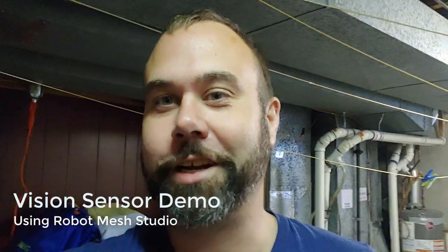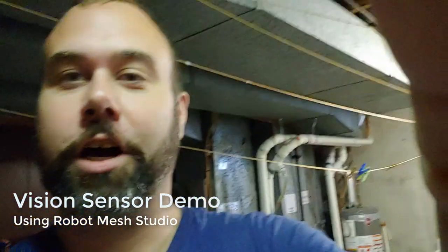Welcome to the dungeon. I am in a laundry room, and the reason for doing that is that it is quite bright — you can see I have big bright fluorescent lights over me. What I'm going to do in this room is test my robot and see if it can locate a red Vex GameCube using the vision sensor.